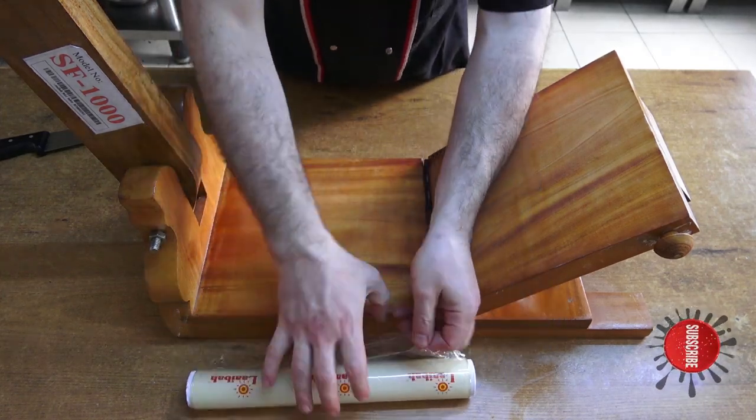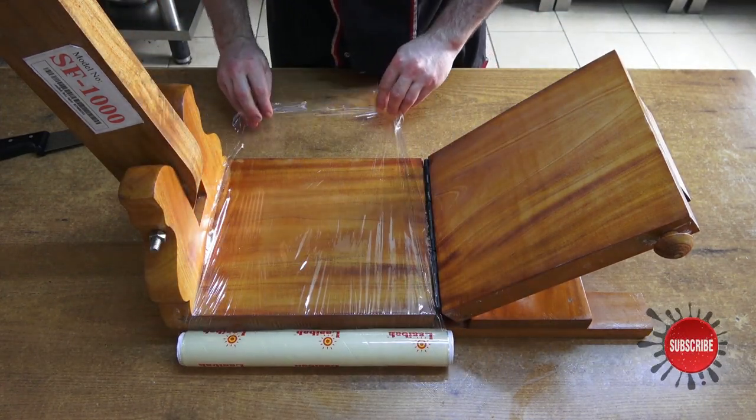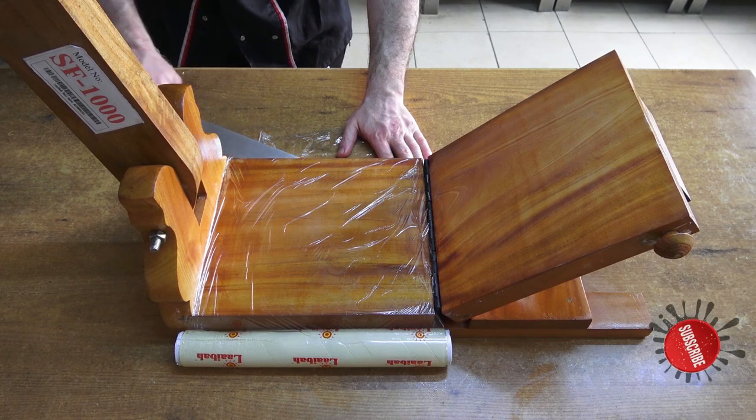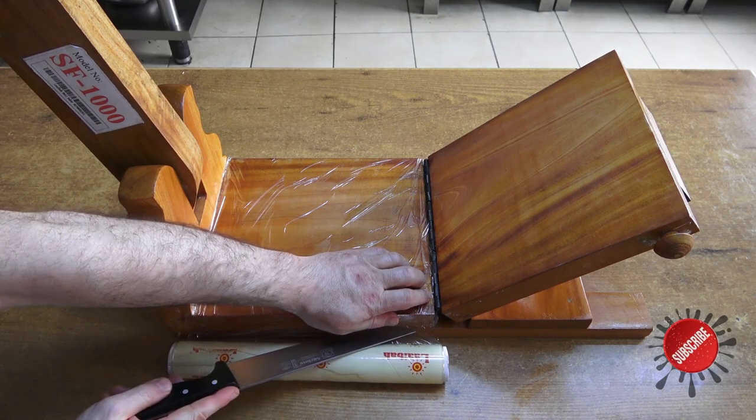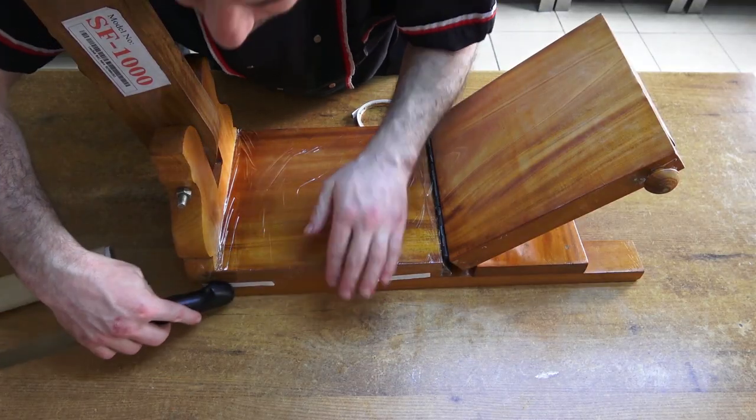It is necessary to cover it with cling film so that the dough does not stick, and you do not need to repeat this process for each use. They sent the stretch and adhesive tape with it.